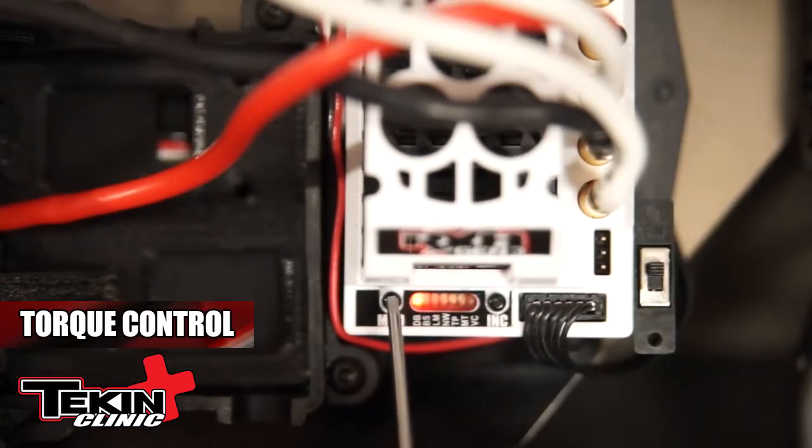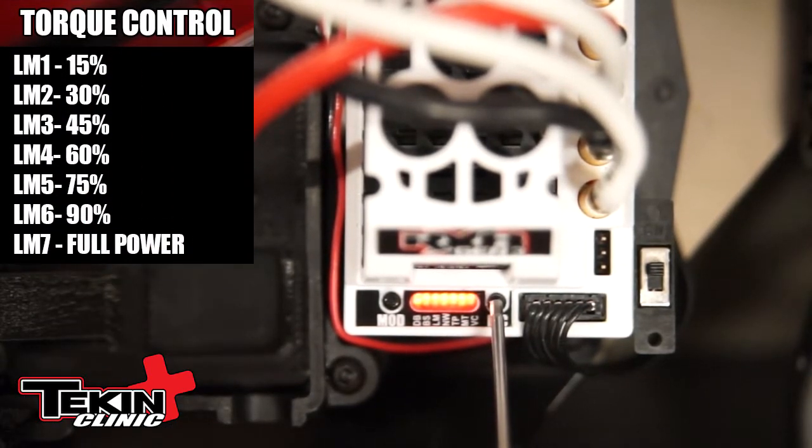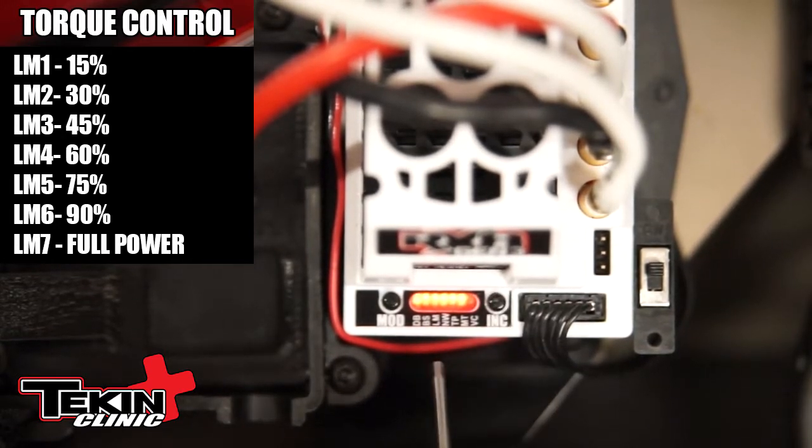I'm going to show you how to adjust the third setting on the RX-8 Gen 3 onboard button settings, which is limiter. Simply hit the mode button three times to get it on the third LED, which is limiter. Hit the increment button one time — that shows you the current setting. If I want to make a change, I'm going to simply hit the increment button until I get the setting I want. Once I do, I'm going to let the speed controller reboot. And I just adjusted my torque control.